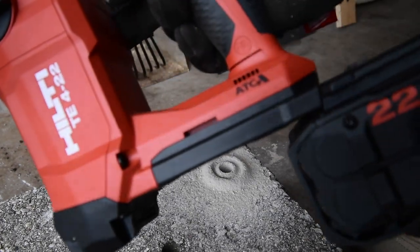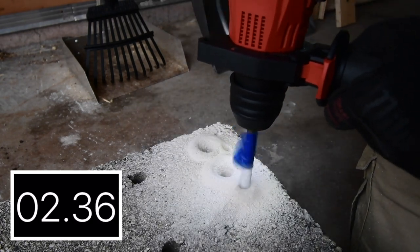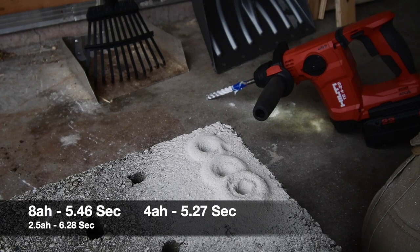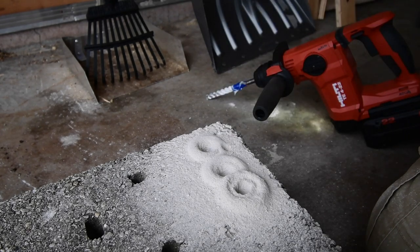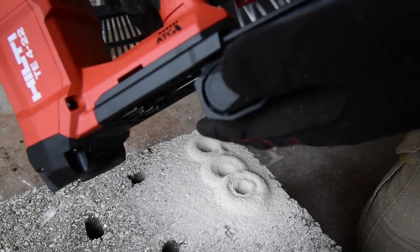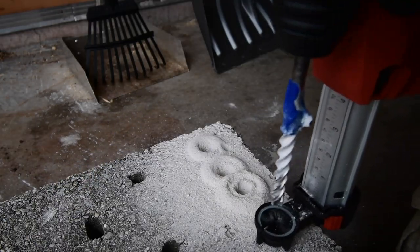That is insane — seriously insane. Now let's switch over to the 2.5 again and put the vacuum attachment on. We're going to try this out.